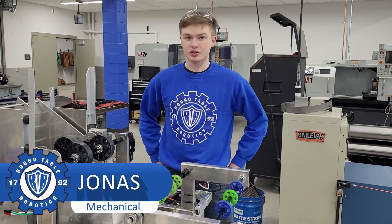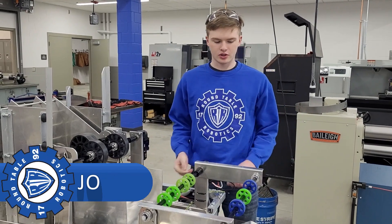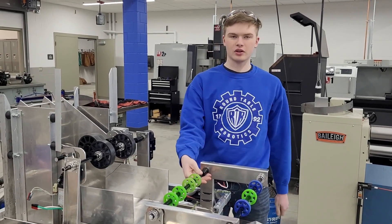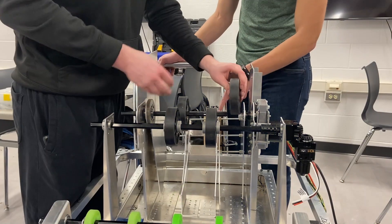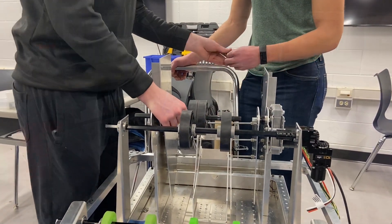All right, my name is Jonas. So far this week we've been working on assembling the manipulators on the robot. We put on this intake right here and assembled all the different parts that we need for it. We've put on the indexer to feed the balls into the shooter. We've made the shooter, the wheel, and the hood right here.